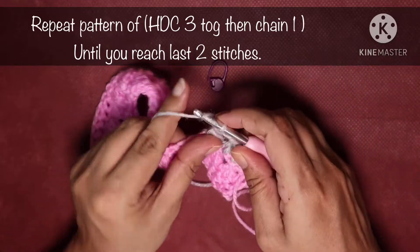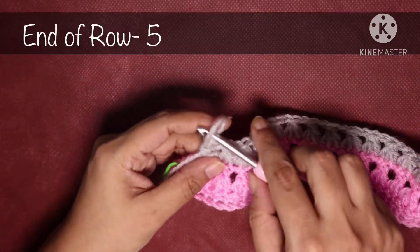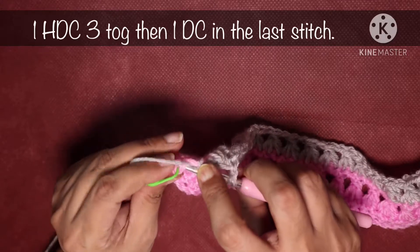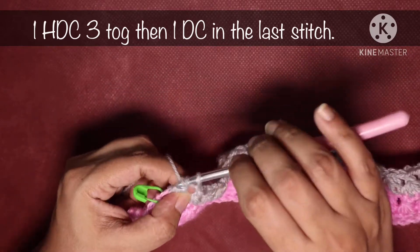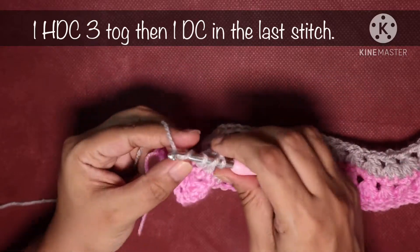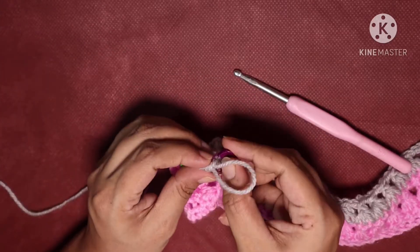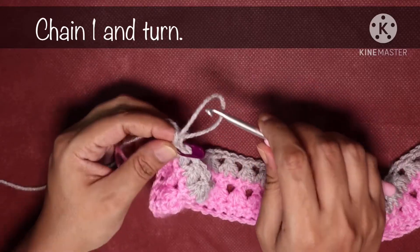At the end of row 5, do chain 1 then one final half double crochet 3 together using the last stitch. After this last stitch do not chain 1 — instead do a double crochet in the base of this last stitch. Mark it with a stitch marker. Chain 1, then turn your project.